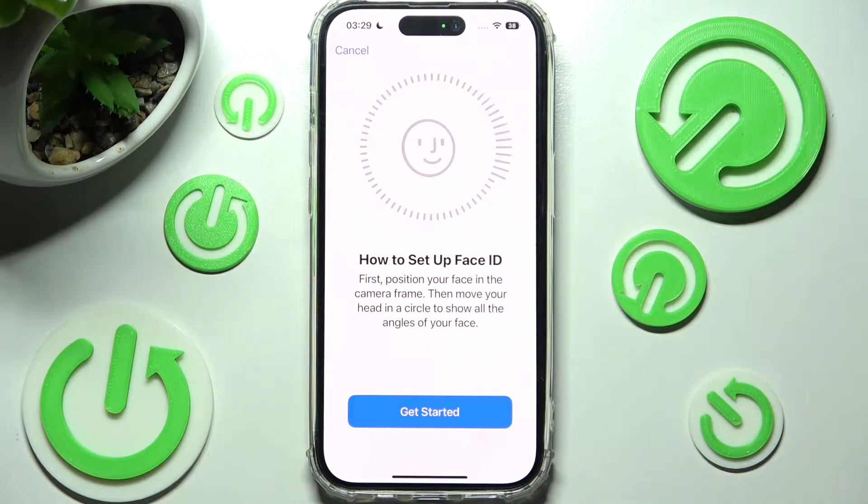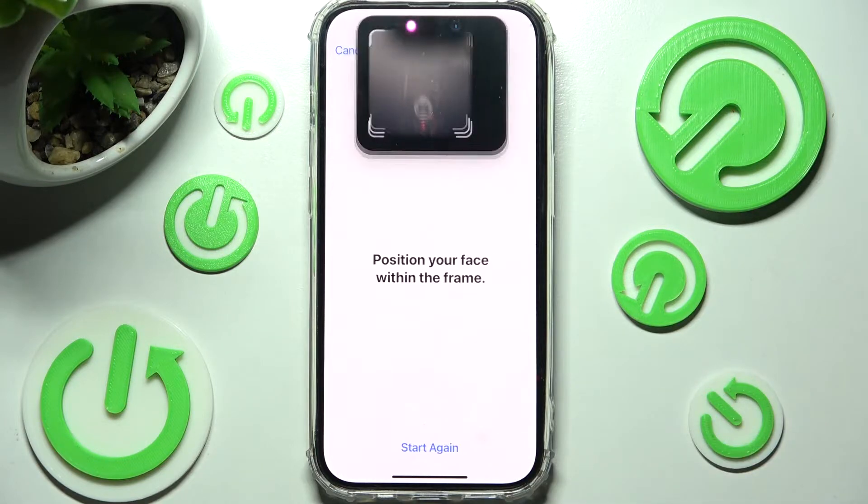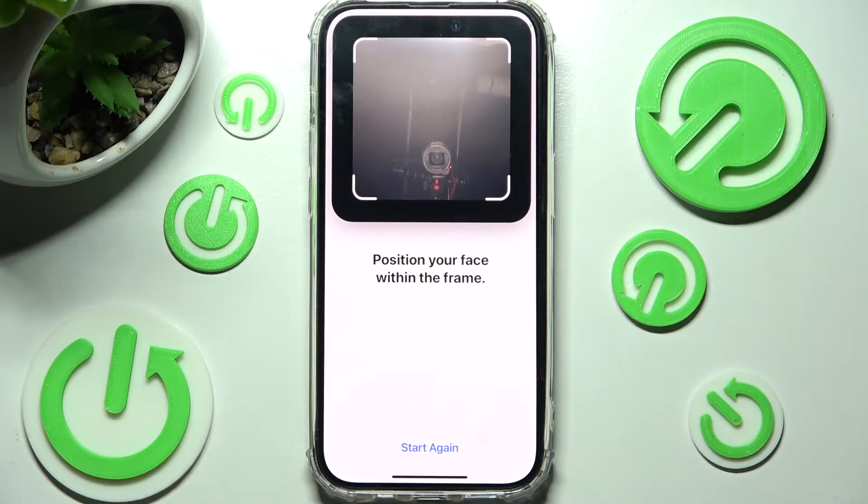Now read the disclaimer and just get started. Then remember to keep your face in frame and follow all of the instructions presented below.